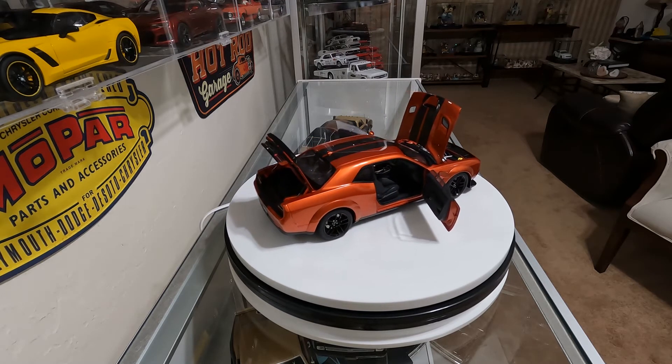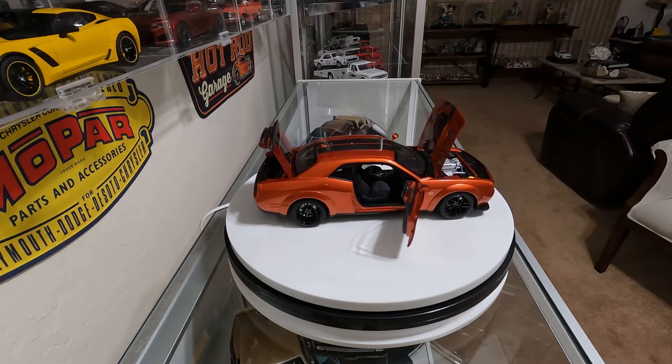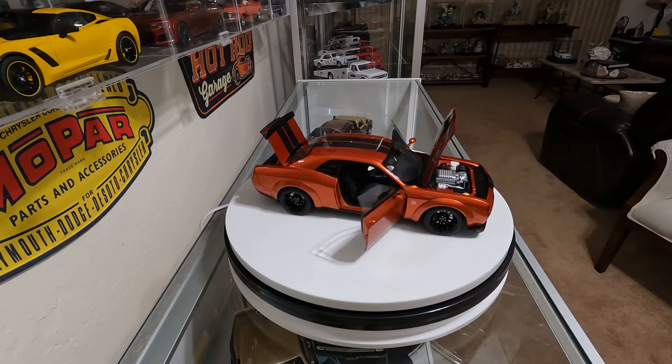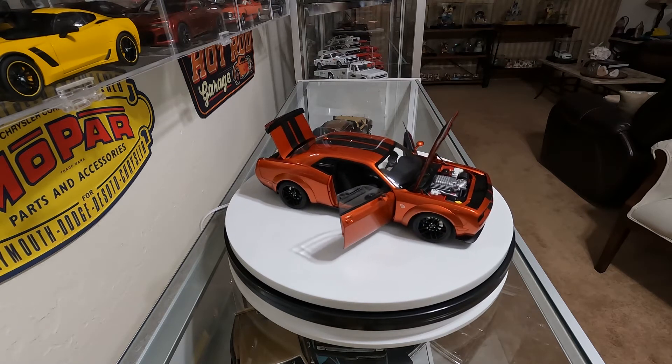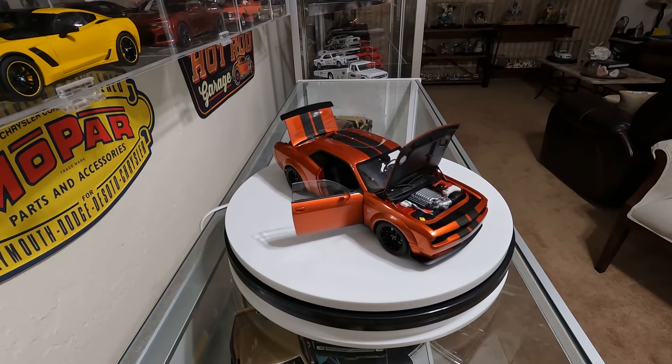I have the trunk open, the doors open, and the hood open right now. But this is a really nice-looking car. AutoArt did a nice job on the rims and the brake rotors and the calipers.